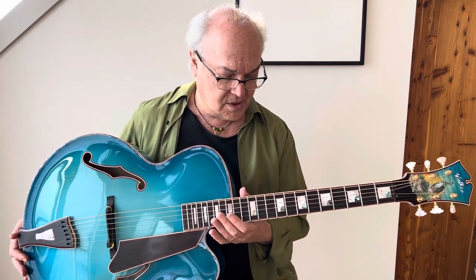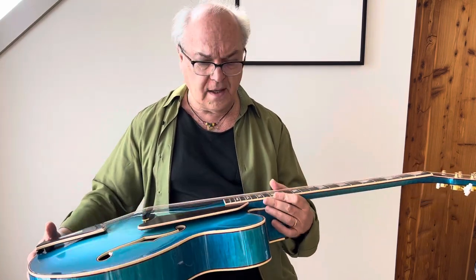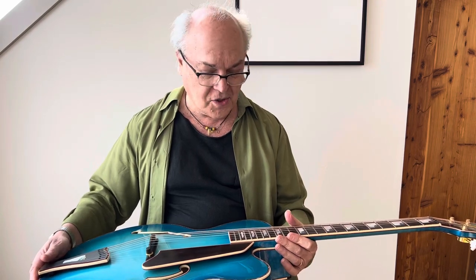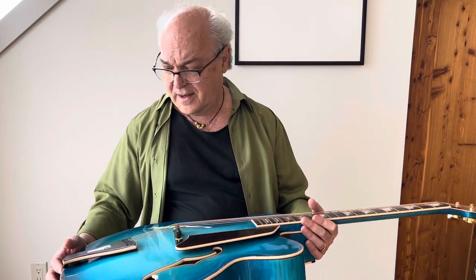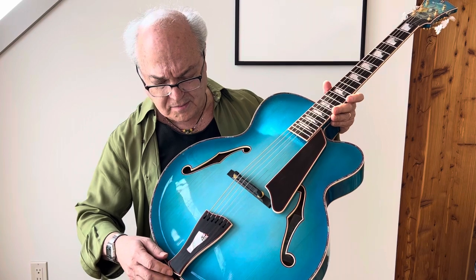I believe that Kim is not building arch tops anymore, which is the world's loss. This is quite a decorated version of the guitar. Some of these guitars are kind of spare and aesthetic and this is not that. It's got some really beautifully crafted touches.